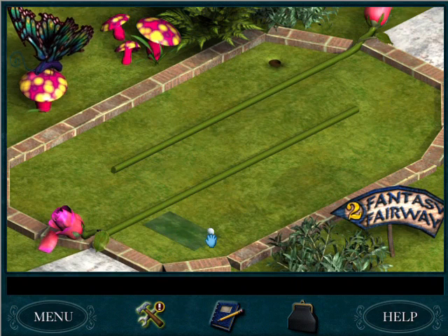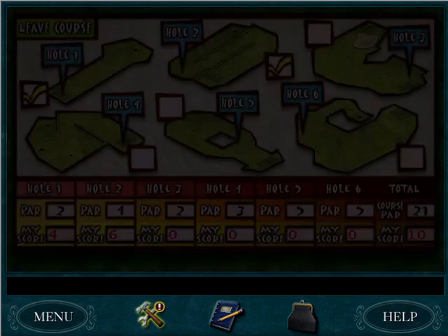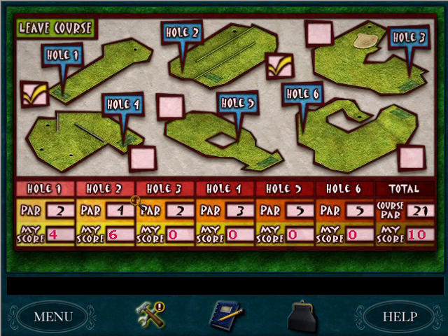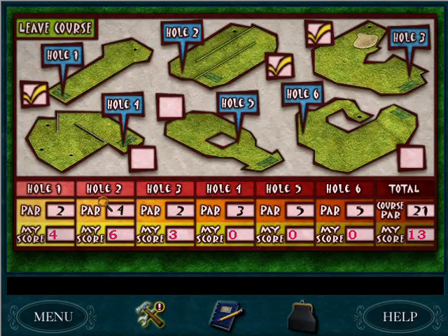Par two. Your main goal is gonna be to kind of ricochet the golf ball. There are a couple holes that actually have some shortcuts, like this one — if you can get it into this hole right away it'll stick out on the other side. We didn't get par on that one either.